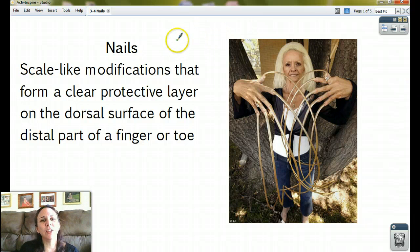What are nails? Nails are scale-like modifications that form a clear protective layer on the dorsal surface of the distal part of a finger or toe. That's a fancy definition — you know what a fingernail and toenail is. Clear protective layer: yes, it's see-through. Dorsal surface: it's on the top, not the bottom. Distal portion: it's there, not there. Let's take a look at the parts of a fingernail.